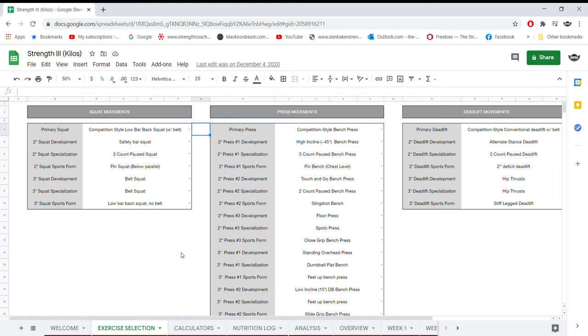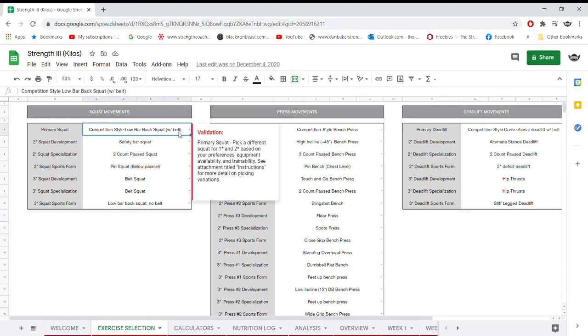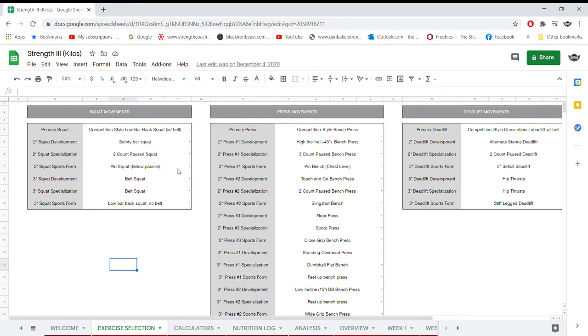The next tab is the Exercise Selection. This is a powerlifting template to increase your one rep max in the squat, bench press, and deadlift — it's not a powerbuilding or pure hypertrophy program. It's purely to get stronger in the competition lifts, so it's great to peak for a competition or use in the off-season for testing. For the primary squat, most people will use low bar, but you can change it to high bar. Roughly speaking, you'll be squatting two to three times per week, bench pressing four days a week, and deadlifting twice.